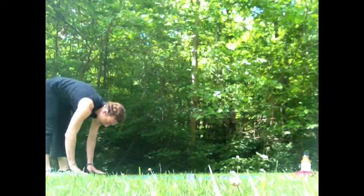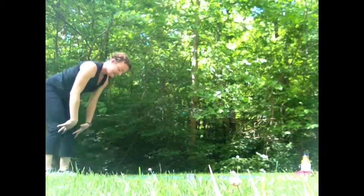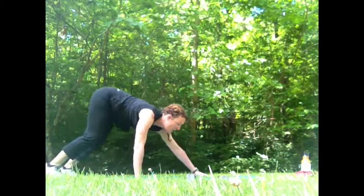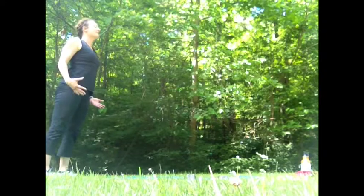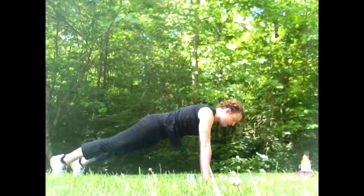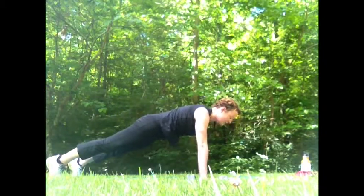Starting with the head and neck, rolling down, walk out, hold one, two, three, and then bring yourself right back up, walking your hands back into the feet, and then unrolling the body. Roll down, hands come to the mat, walk out, squeeze the muscles, two, three, walk it back up, unroll the body. Take a nice deep breath in, exhale and down, walk it out, squeeze, two, three, walk it back up, unroll the body, nice deep breath in, exhale, roll down, and come back out for one, two, and three.